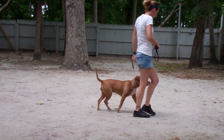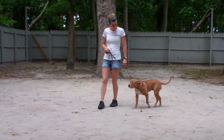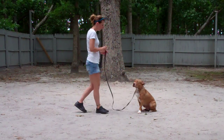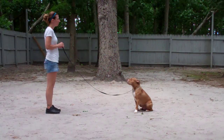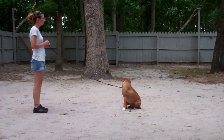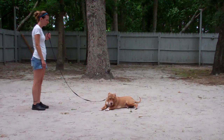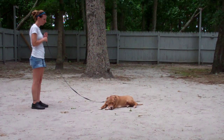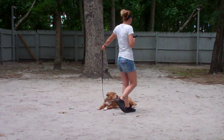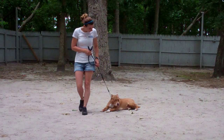We'll give them a second to get lined up for our final command, which is down from a distance. You're going to have her in a sit, give her a stay, and walk out to the end of your leash. This is the only time you use your right hand to give the command, and Chrissy will drop her into a down from the end of the training leash. Excellent. She's going to return back to Zena by walking all the way around her to get right back to that proper left-hand side heel position.